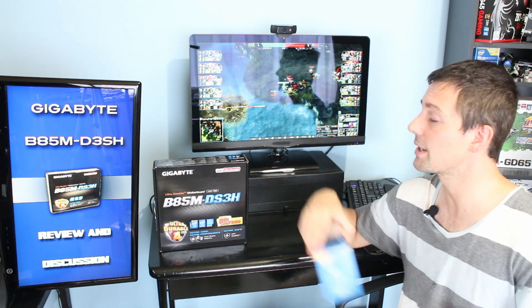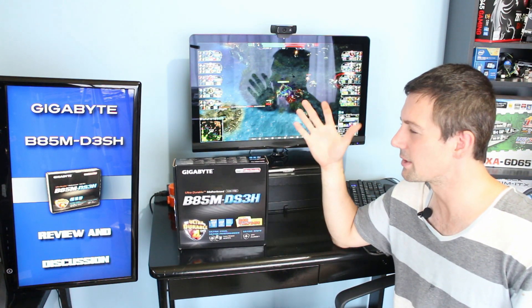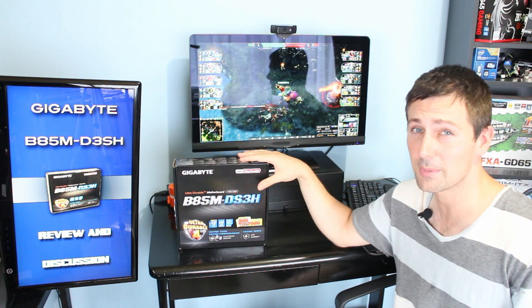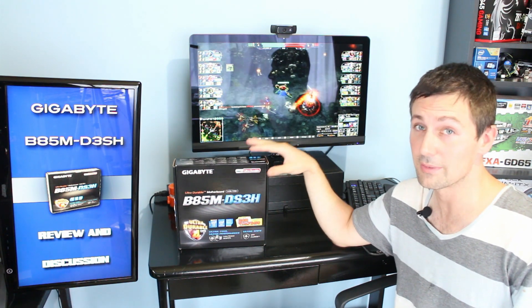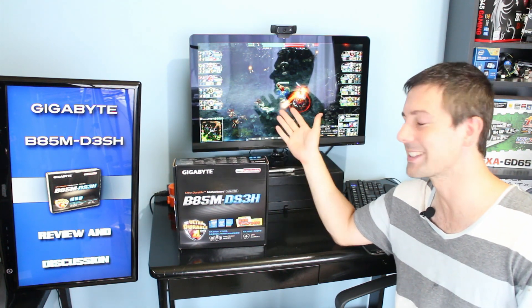Let's look at the motherboard itself. Today we're just going to be looking at the motherboard itself. I'll be talking about the experience I had with this motherboard, talking about its features, and giving this thing an overall high recommendation. So let's get on with it.